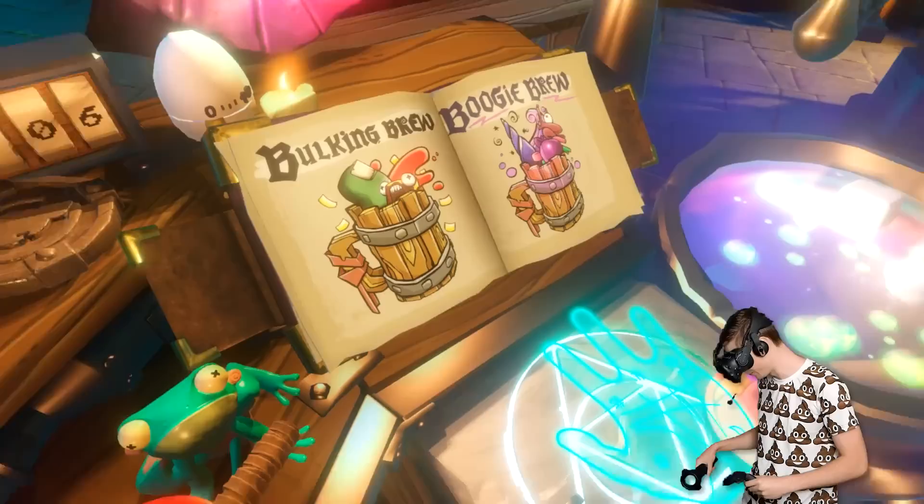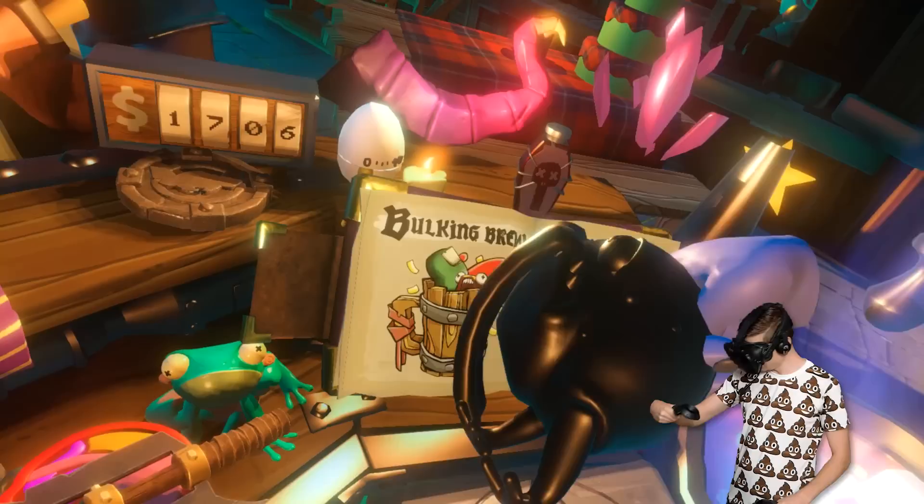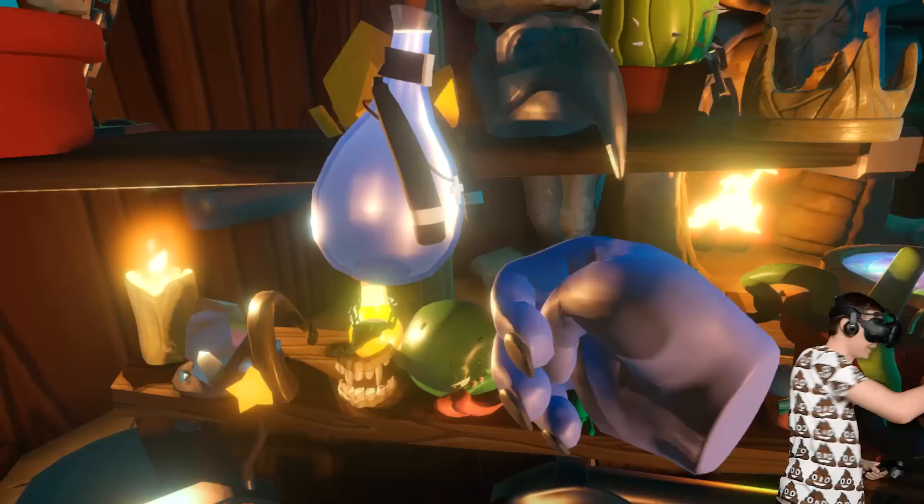A bulking brew or a boogie brew? Wow, that sounds fancy. But I first want to show everyone what this looks like. Is it not gonna do the poof thing? Well, that took a while. But here you go guys — an evil frog, or at least half of an evil frog. And now we're gonna do the other half.